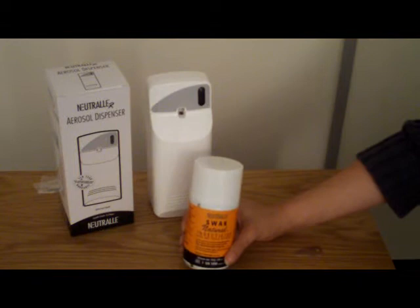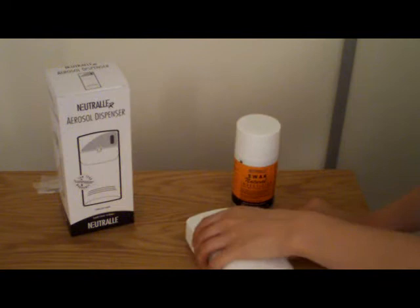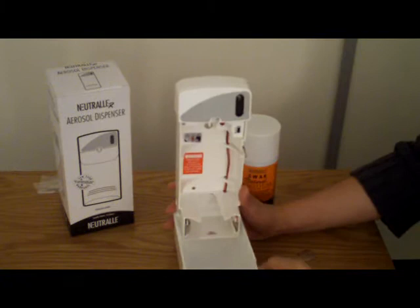It's very simple to set up. With the silver key that you get within the box, simply turn slightly and slide open. This unit uses two D-sized batteries which are fitted into the lower part of the unit.